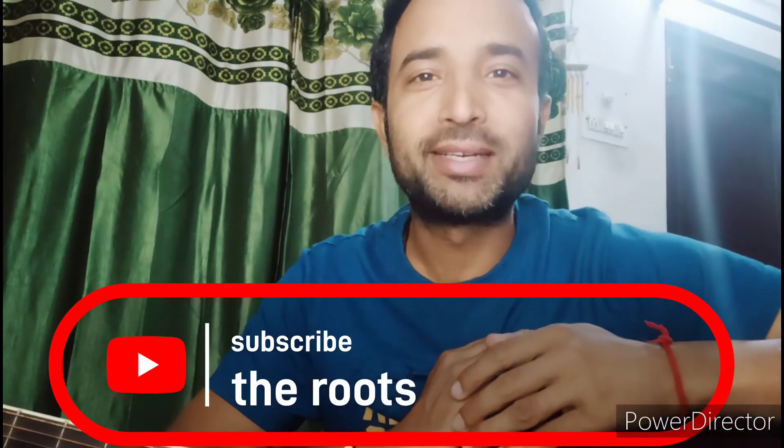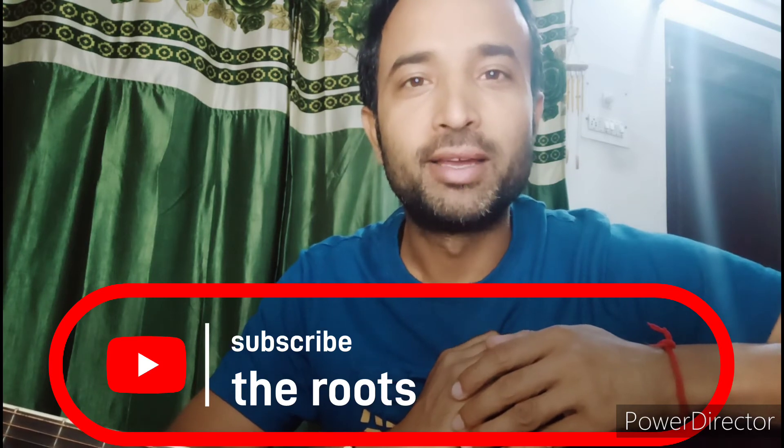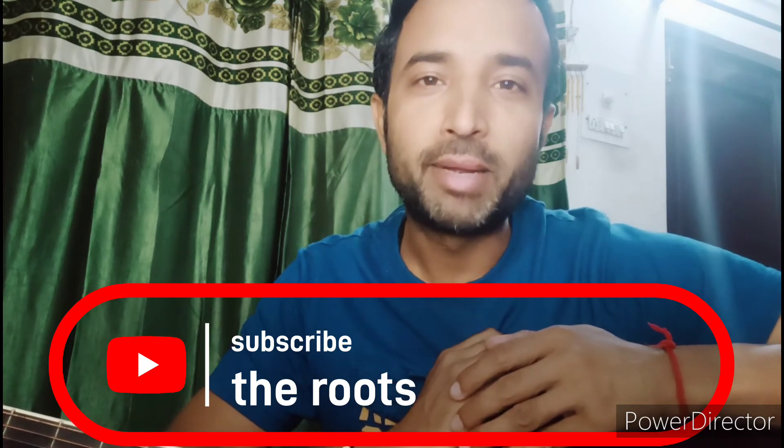Hello guys, welcome to my YouTube channel The Roots. I am covering a song by Kishorda — I will tell you about a lesson covering strumming and chords. It is a very beautiful song and a very good melody for playing on the guitar. When you listen to this song and learn to play it on guitar, it will be great and fun. So let's start the lesson.